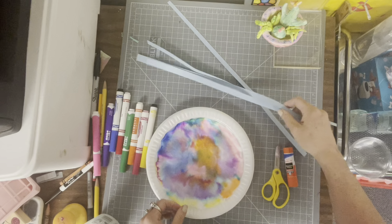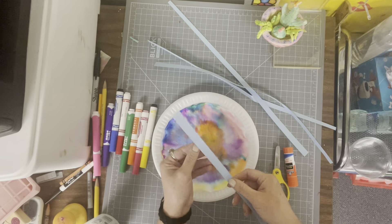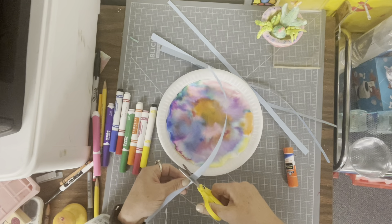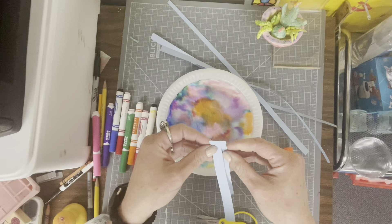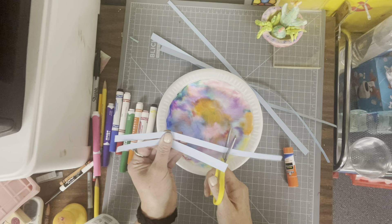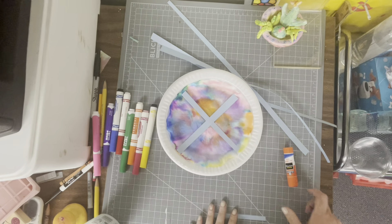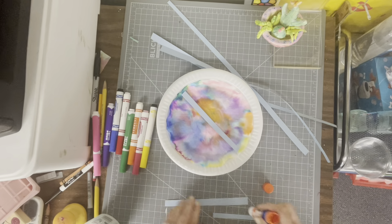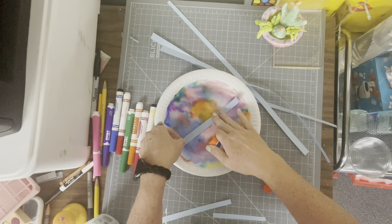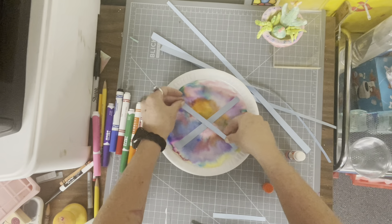The first thing I want to do is create an X shape. I need to measure it — about that long — so I put my finger there, make a little cut, then hold it up to the same piece and cut again. Now I have some blue paper to make an X shape. I'm going to take my glue stick and glue a piece of paper across the middle, then glue another piece making an X shape.